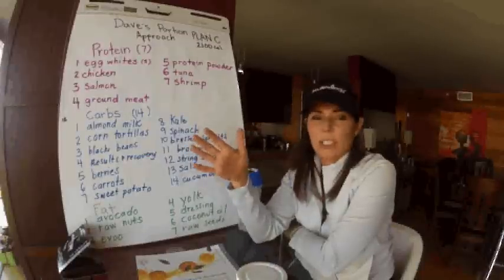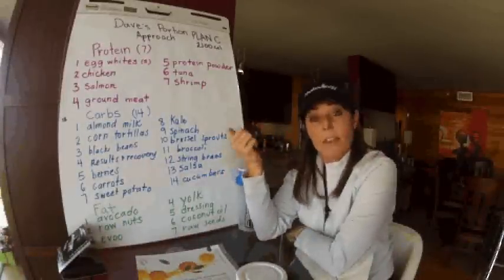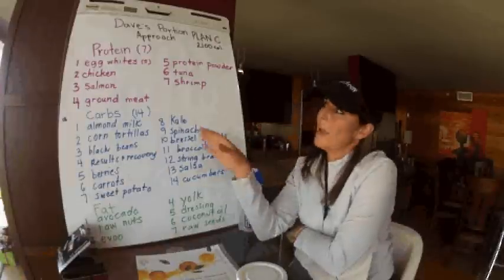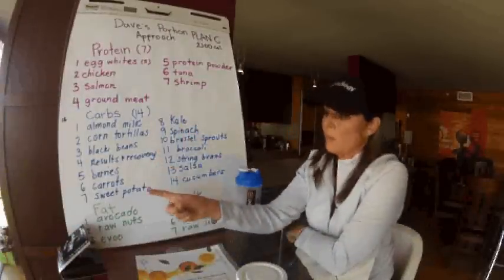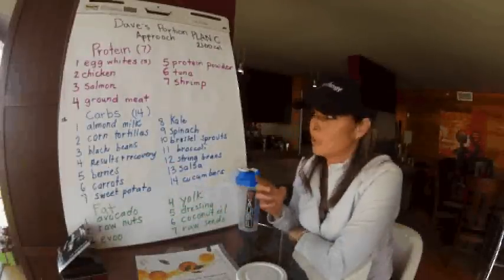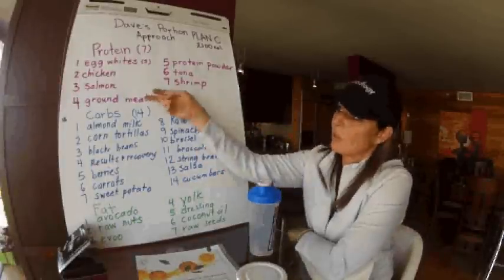This is tip number 10, and it's actually for families because this is something that is near and dear to my heart. I have a 13-year-old and a 10-year-old, so I just want you guys to pay attention to the things that we're allowed to eat and recognize that we have corn tortillas, we have black beans, and I think pintos are there too. We have avocado, we have salsa, we have ground meat.